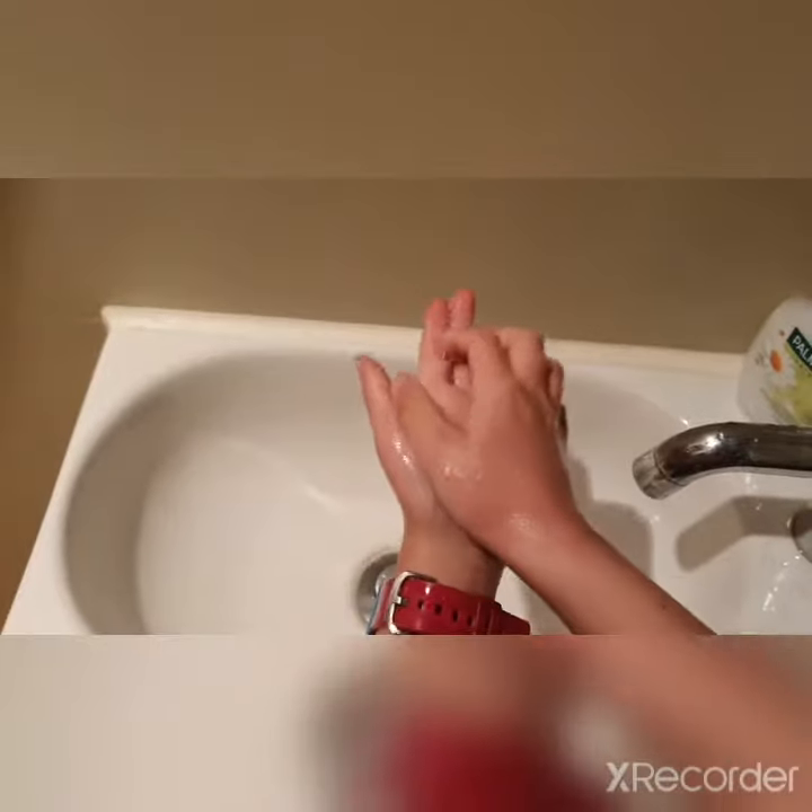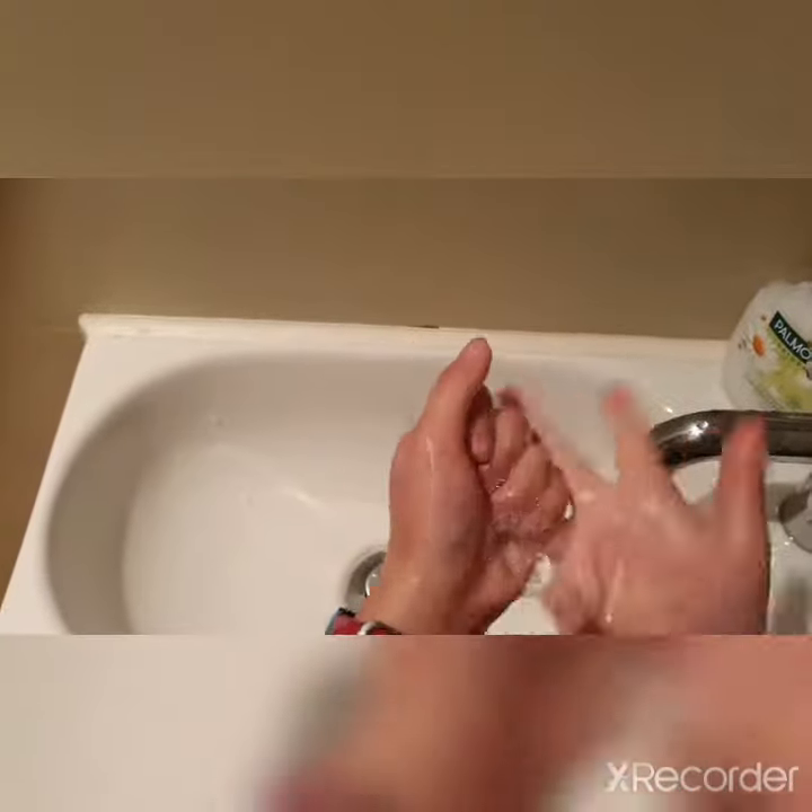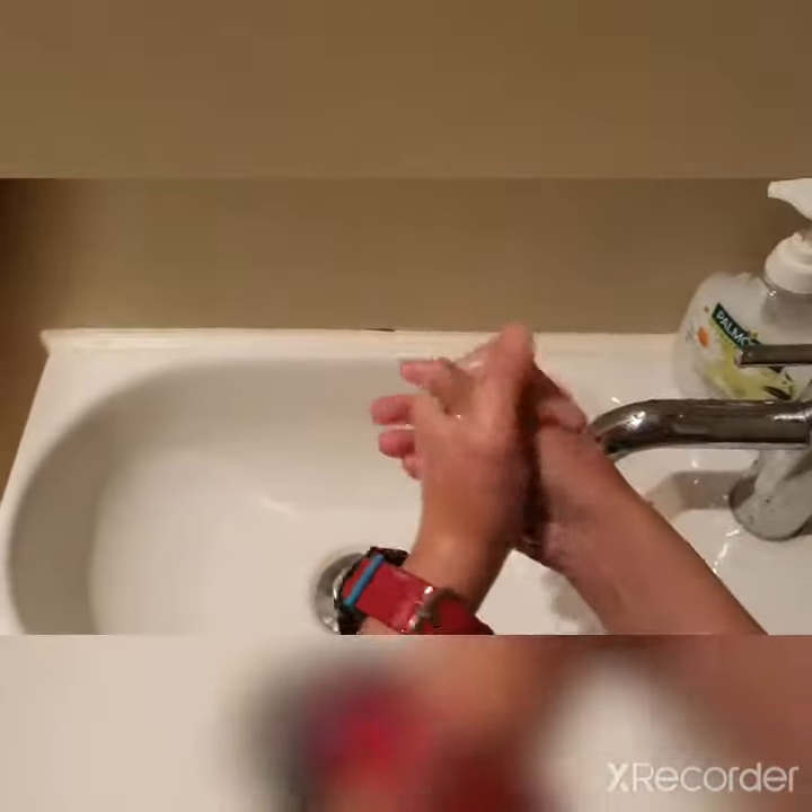And the other one, I just do it like this. Same as the other hand. And then rub your hands like this, just like the first one.